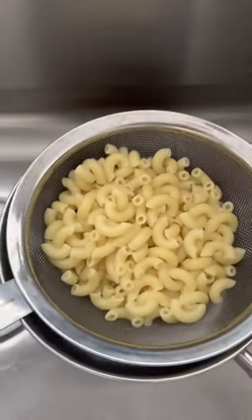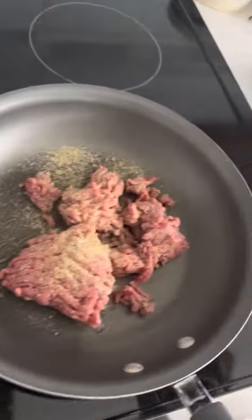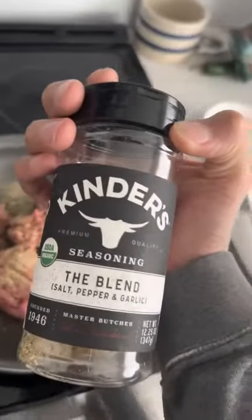I've strained my elbow macaroni and now I've added my ground beef to the pan with a little bit of the blend, which is just garlic salt and pepper.